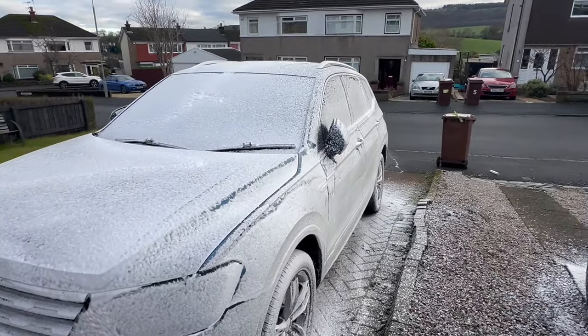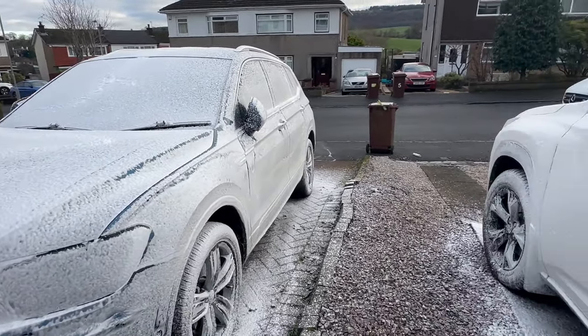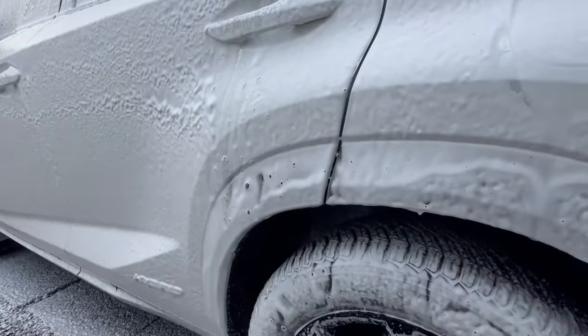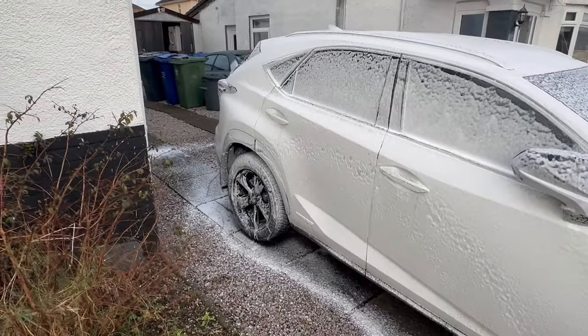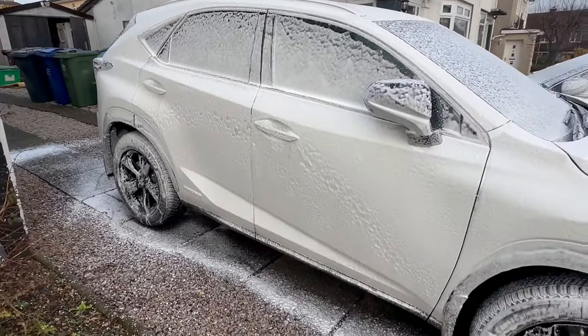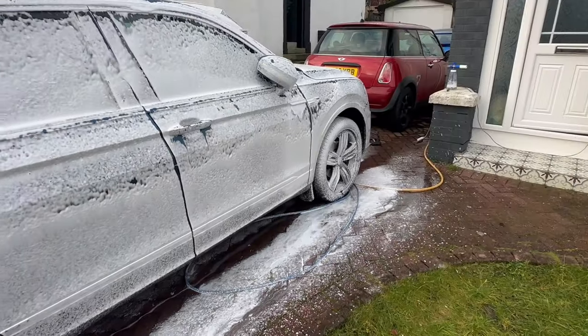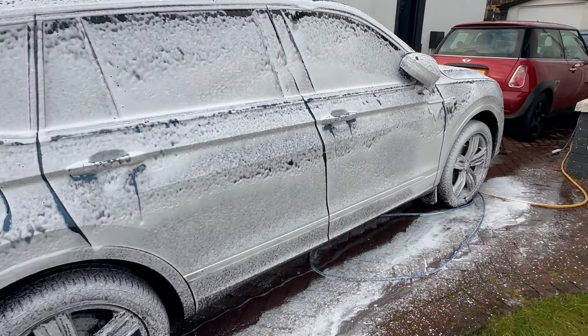With both cars having at least one month's worth of winter grime on them, and this probably being one of the only opportunities this side of the new year to get them washed, it was worth jumping out and giving them a quick wash. Not incredibly dirty, but certainly dirty enough to want a maintenance wash.